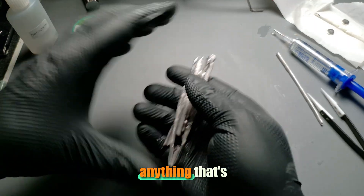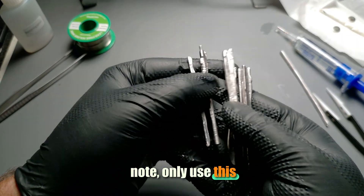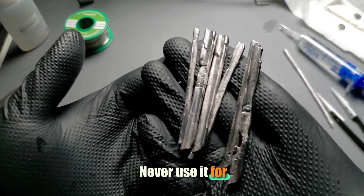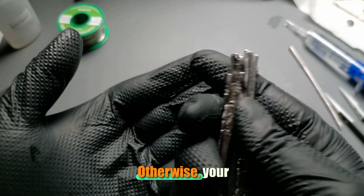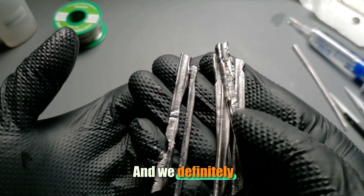With this, you can really desolder anything that's stubbornly stuck. But heads up, important note: only use this stuff for desoldering, basically as a helper tool. Never use it for soldering in new components. For that, use regular solder with 200 degrees Celsius or higher. Otherwise, your electronics will fall apart the first time they heat up. And we definitely don't want that.